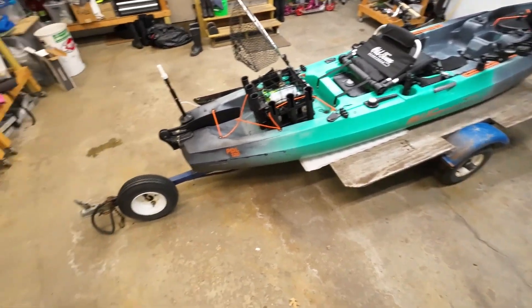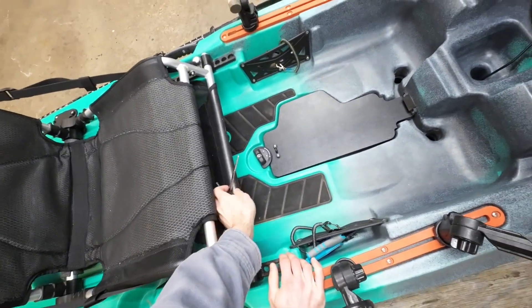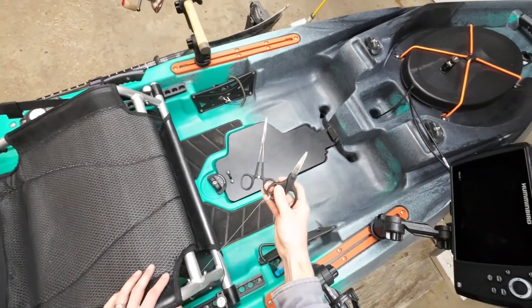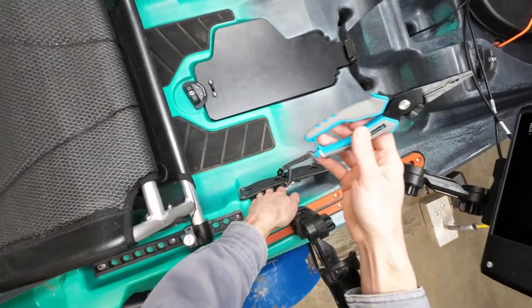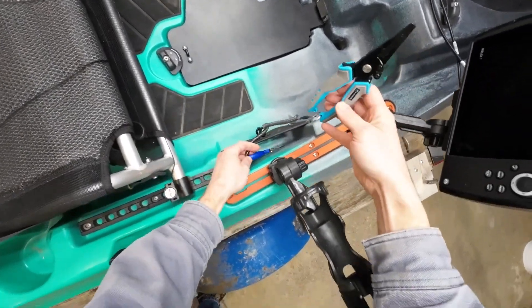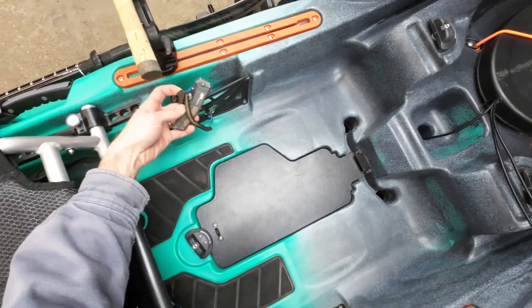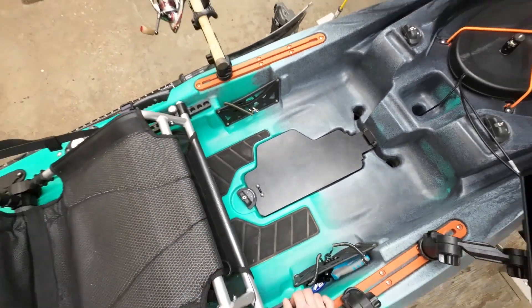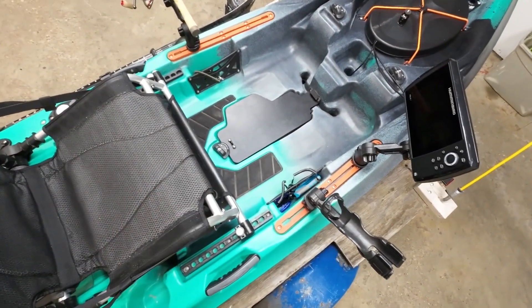I also want to talk about some of the tools I keep on board all the time. On a retractable cable I've got braid scissors and a hemostat for small fish. I've got fishing pliers and split ring pliers that live in one pocket, and in another I've got a long pocket knife and clippers. All of these stay in the boat all the time, always on lanyards so they can't fall out, and always within easy reach while fishing.